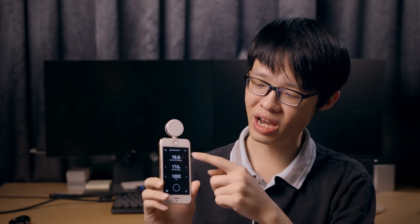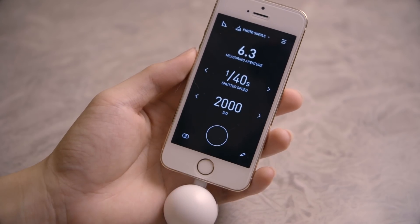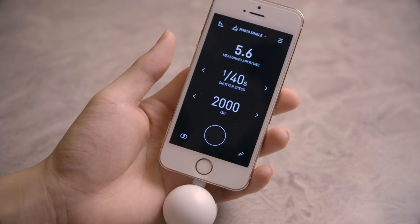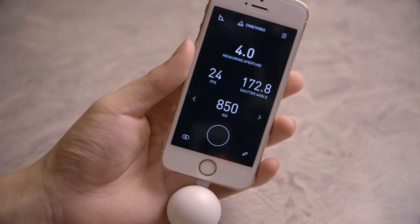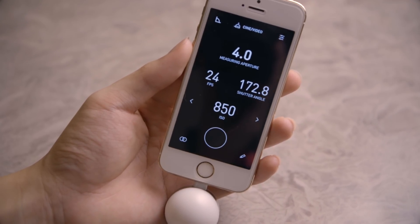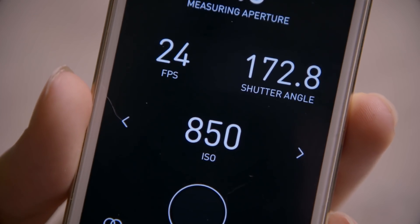Up next, we have photo ambient mode, which is your classic light meter mode. You have your aperture, shutter speed, and ISO. You dial in two of the three parameters, hit measure, and it tells you what to dial in for the third parameter to obtain correct exposure. The cinema mode works pretty much similarly, but because it's optimized for motion picture, it always expresses the measurement in terms of aperture values, and instead of shutter speed, it's replaced by frame rate and shutter angle.